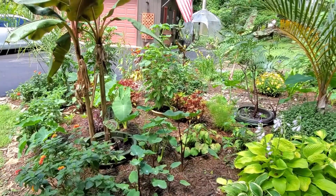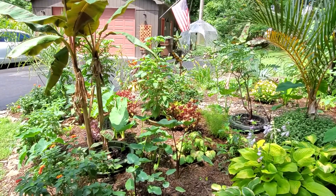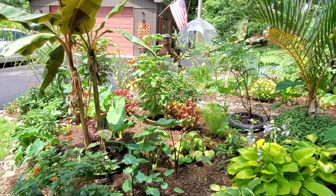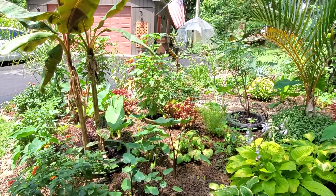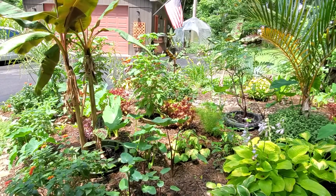But when fall comes, before the first frost, I will pull all these plants out of the pots and take them back to my greenhouse where they'll be safe and warm and continue to grow through the winter.